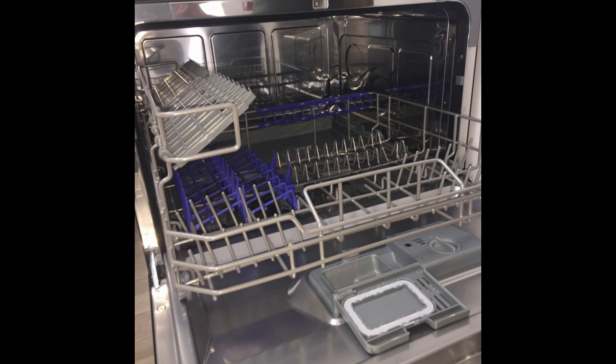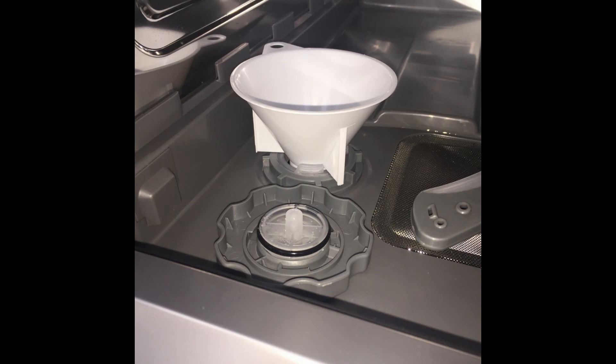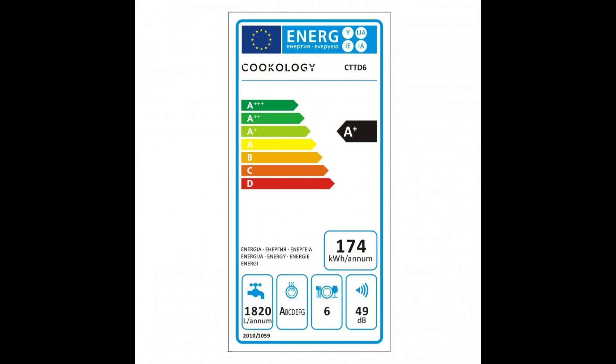In our opinion this dishwasher is one of the best investments we have made to our kitchen, and it can take a standard size plate. There is a salt chamber for adding salt and it can also use normal washing tablets. The dimensions are: height 438mm, width 550mm, depth 500mm, and it is rated as an A+ rated appliance.